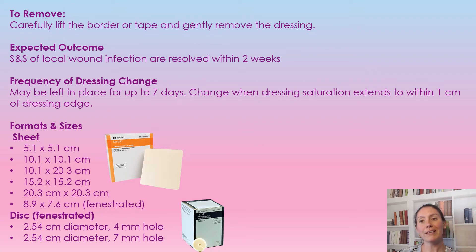The expected outcome of using this dressing is that the infection is resolved within two weeks. Regarding frequency of dressing change: it can be left for seven days. However, if the saturation of exudate is within one centimeter of the dressing's edge, it needs to be changed sooner.